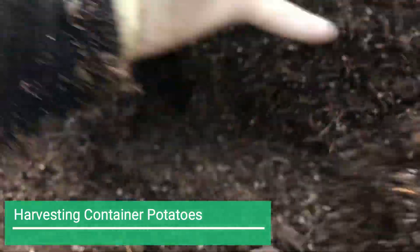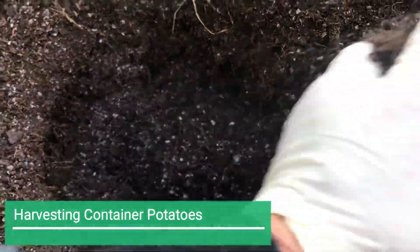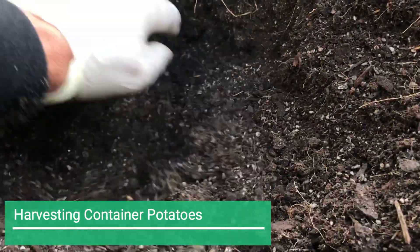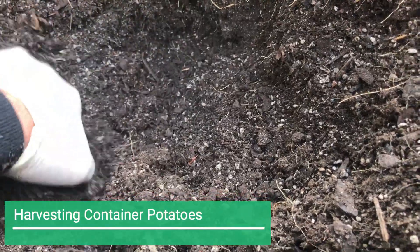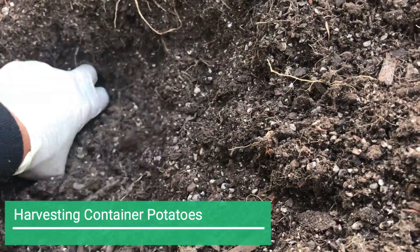With potatoes, when you bring them out of the ground you don't want to be leaving them in the sun — they go green and they are not good for you. It's not like something like a kumara where you might be wanting to dry them off in the sun before you store them.